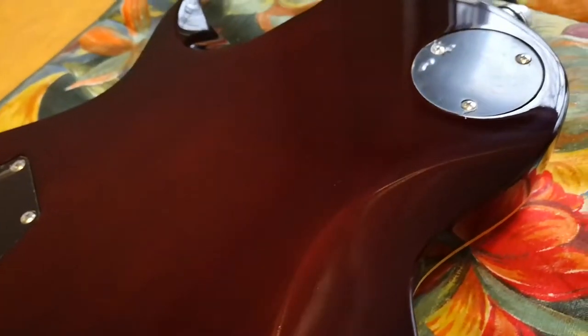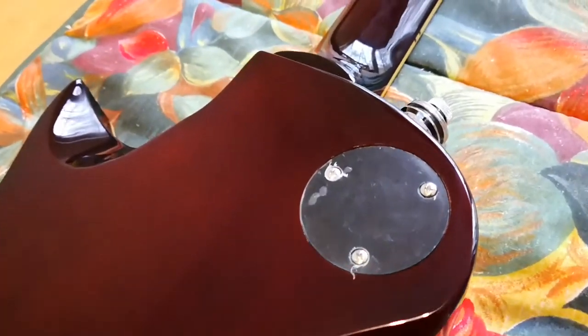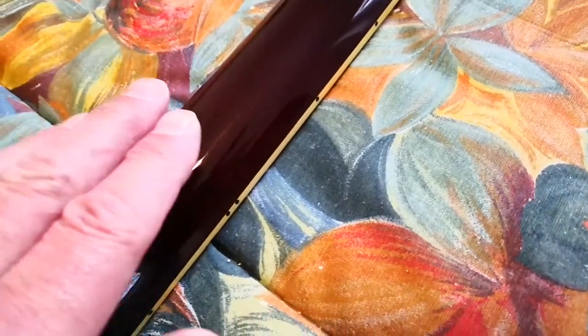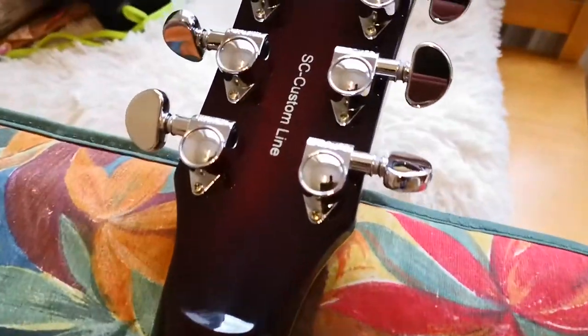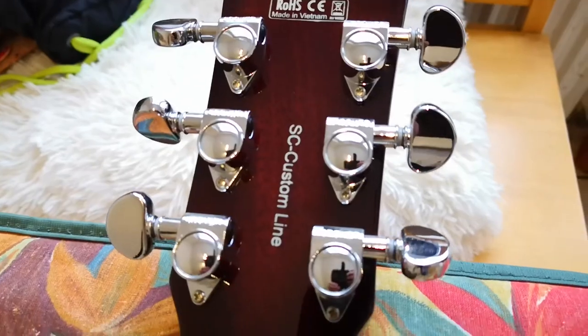This guitar is manufactured in Vietnam. I really like it quite a lot. Here on the back, the wood grain appearance is almost slightly covered by a dark clear coat. That's not a flaw, by the way — it's really very well done. Here you can see the Grover tuners, which I'll get to in a moment.